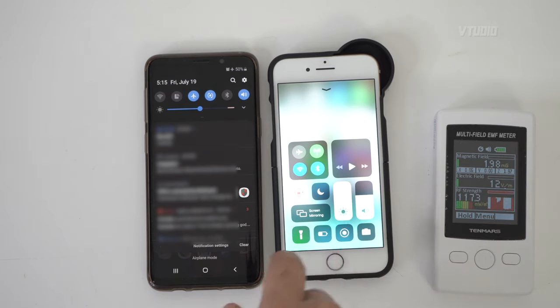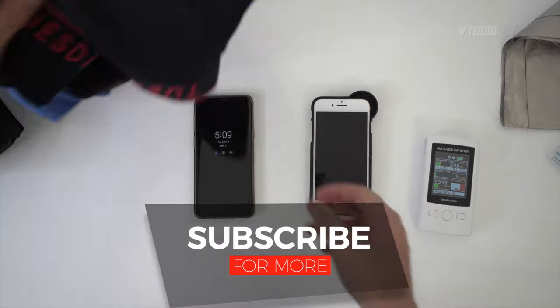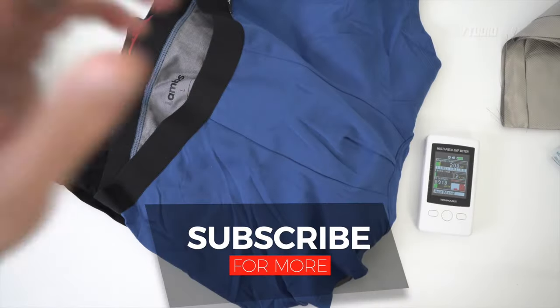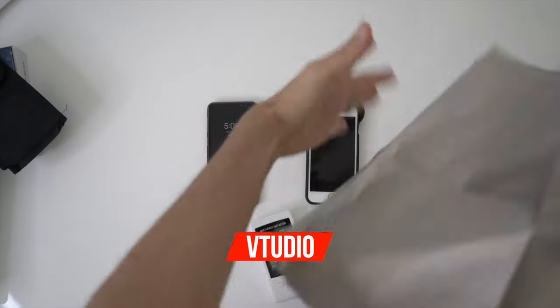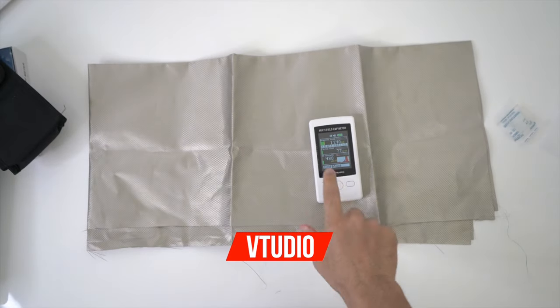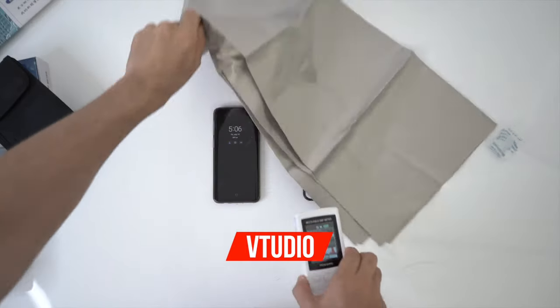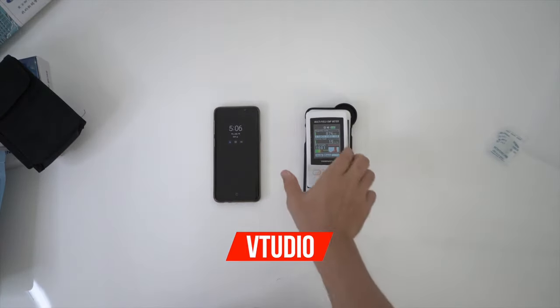Our iPhones are lethal, my friends. Don't get an iPhone, get an Android — protect yourself. Typically you'll need some premium grade tin foil to protect yourself. Look at that — protected, RF strength dropped right down. This is real tin foil and it actually works.